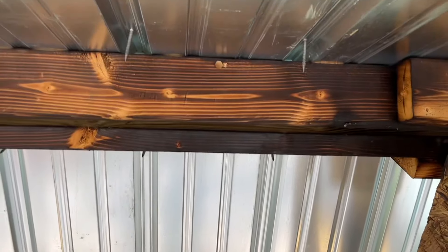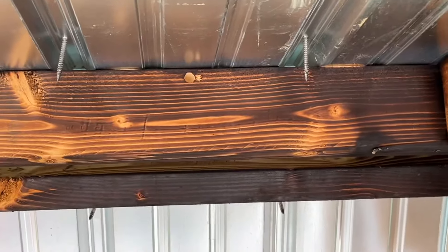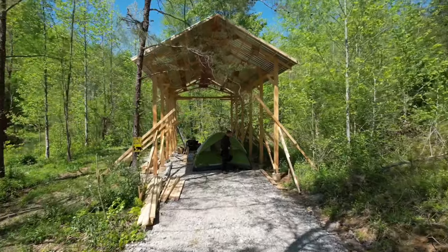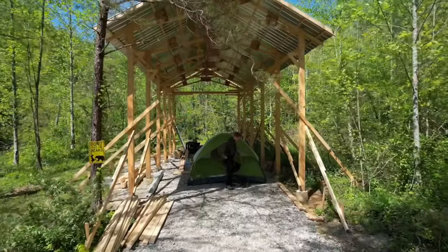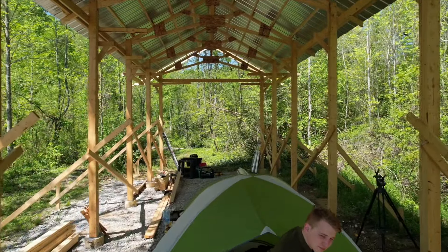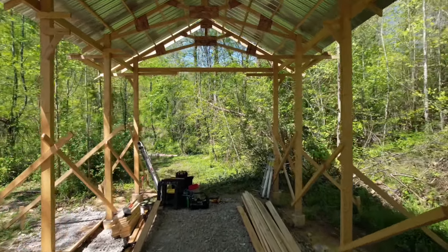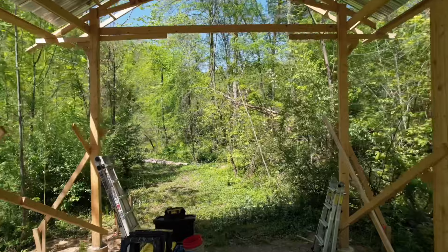There are at least four holes already right here from the carpenter bees, so we're going to try to get those filled. Welcome back everybody to our property down here in Kentucky. We are working on finishing up stage one of our RV shelter and it's looking pretty good. We've got a little bit of the roof yet to finish before we can start the next section on the awning, so we're going to work on that today.